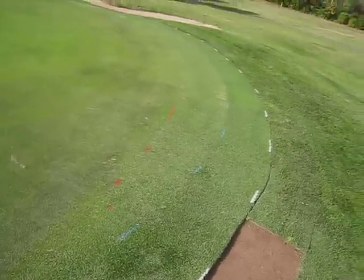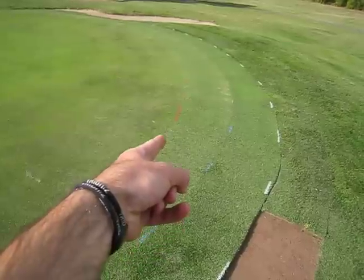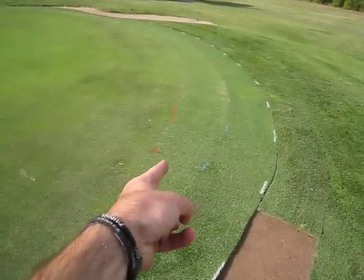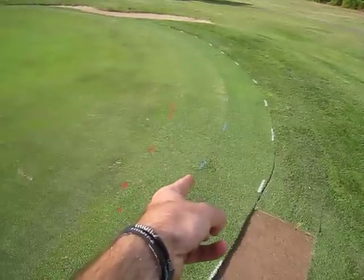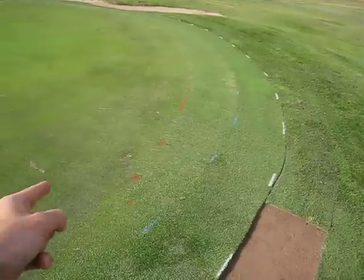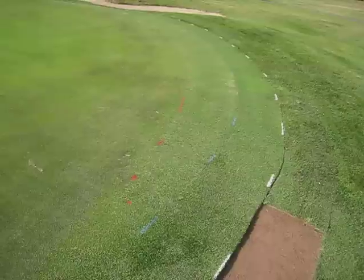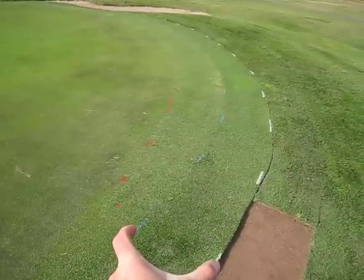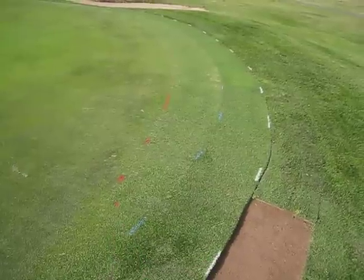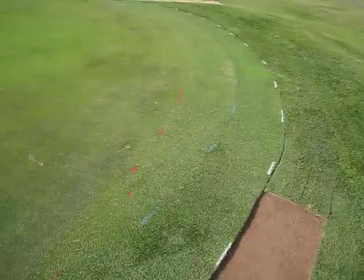The red is the old cut line of the green. We've mowed with a separate mower the area between the red and the blue down to a height that will slowly bring this area down to the height of the putting surface. Then between the blue and the white is the new width of our collars — and that's going to be a 21-inch width, which isn't arbitrary. It's the width of our walking approach mowers.